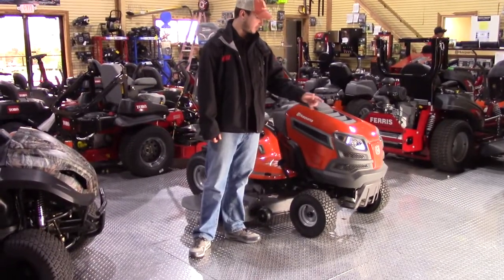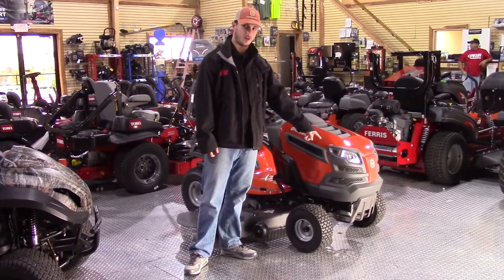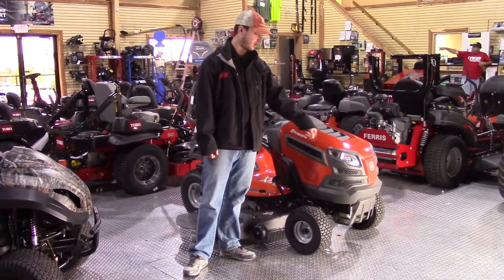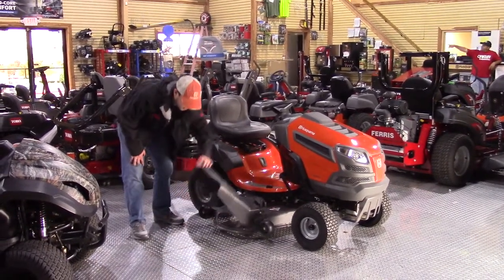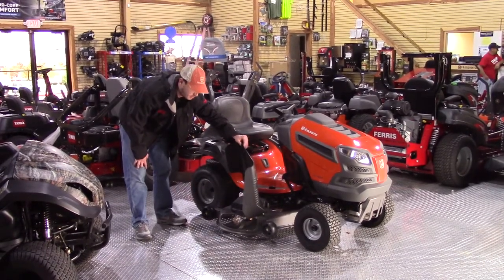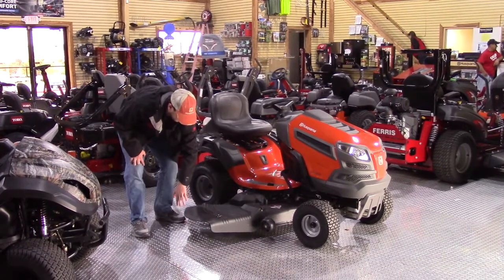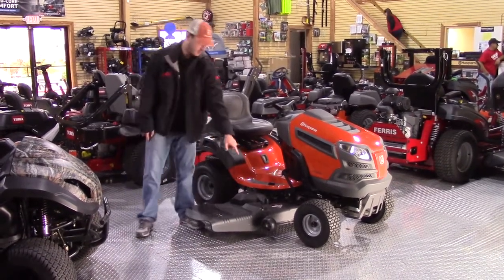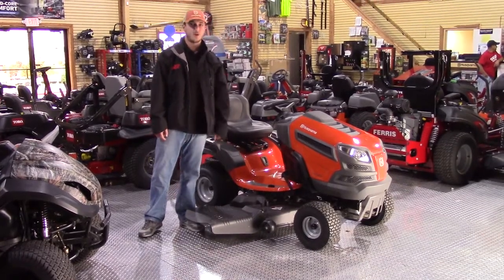This mower comes with headlights — not all tractors have that — which allows you to mow if it's starting to get dark and you need to finish up quick. The discharge chute is a pretty large, hard plastic spring-loaded chute, so it doesn't stay up on its own. It sits down flat, and you have your deck wheels right there to keep your deck from scalping.